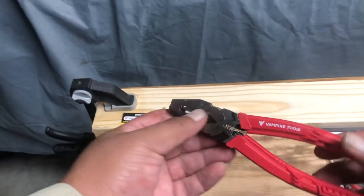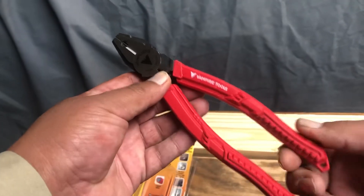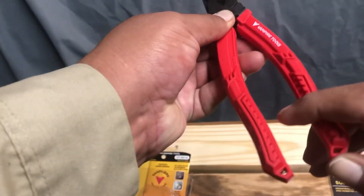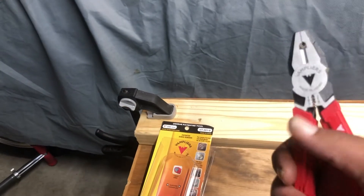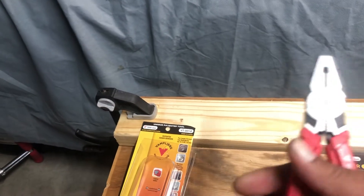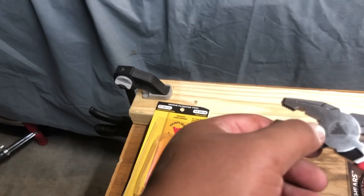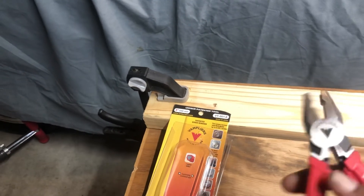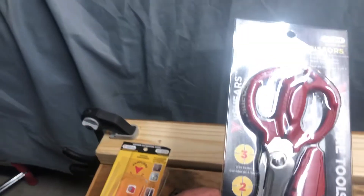These are the 8-inch linesman pliers and they feel pretty good. It feels like they go all the way down — only the bottom has a little bit of flex — but the handles feel nice and tight. They also have a little wire cutter blade right here, so you can use it to strip or cut wire.